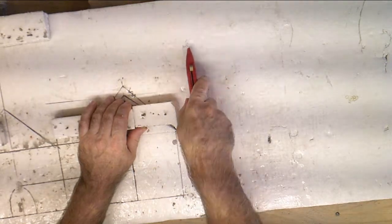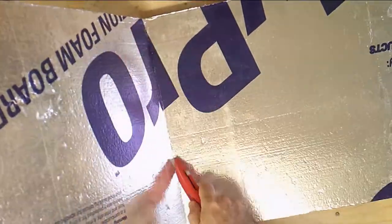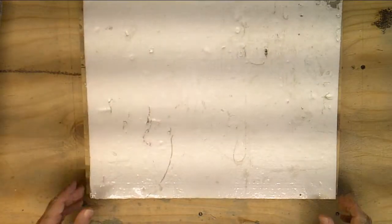What I'm doing here is cutting a piece of foam to fit on top of the turntable, and we will start setting up our house. I usually use strips of foam to block it in, cut to one and a half inches wide.